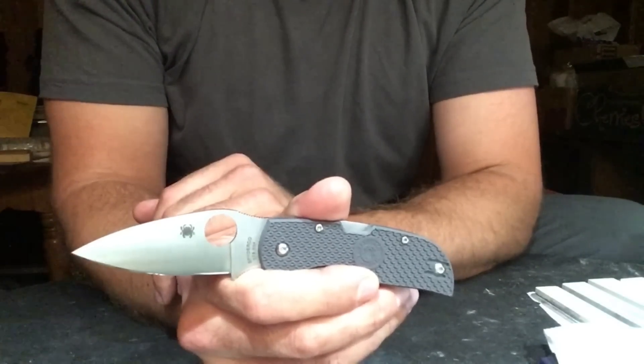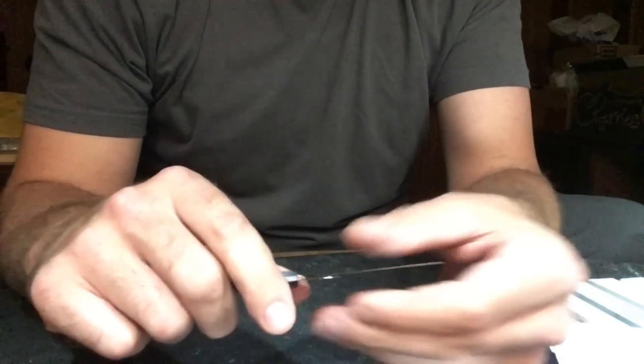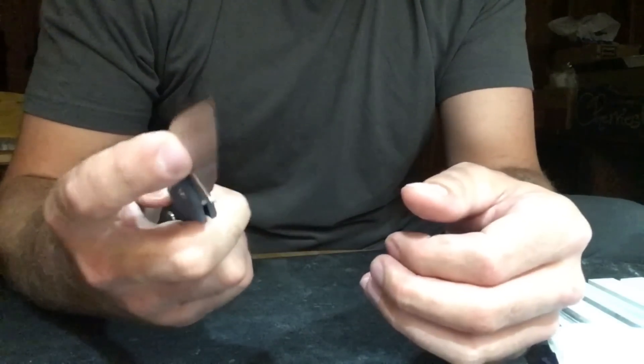Time will tell on whether I'll pick up another one, but I was very pleased with this model. I think Spyderco did a good job with it. I was happy with the test, happy with the sharpenings and the new compounds, and I think this is a great knife.